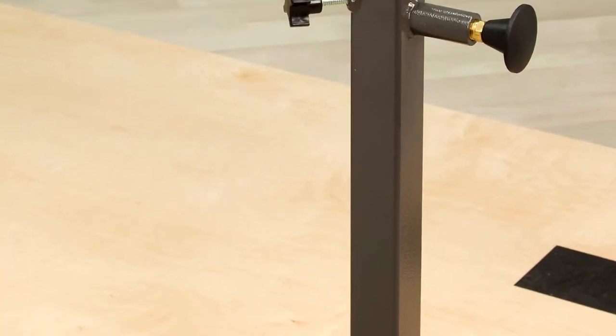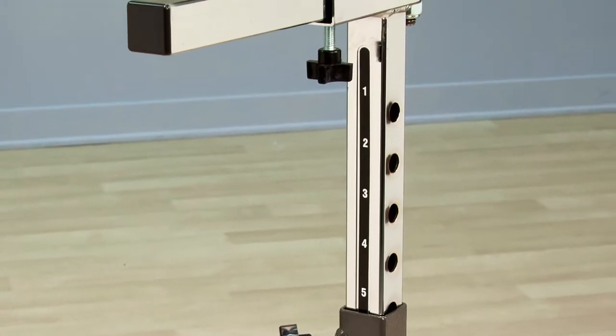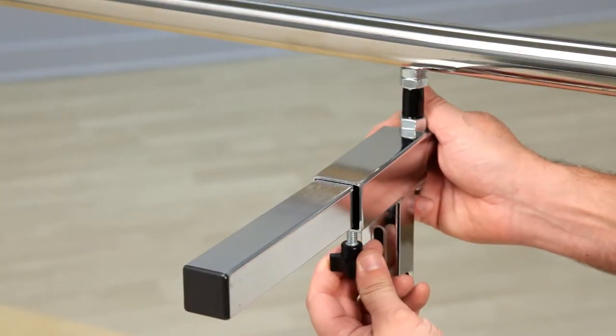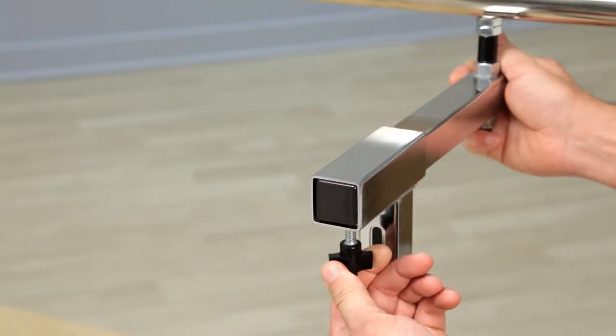Sturdy steel telescoping tubing provides smooth stainless steel handrails with plenty of support even across longer spans. Plus, Clinton parallel bars are adjustable two ways — vary the space between the handrails by adjusting the width adjustments at the top of each post.